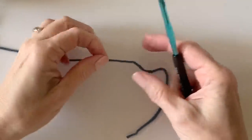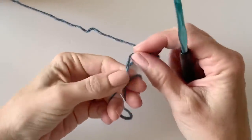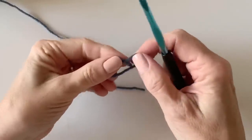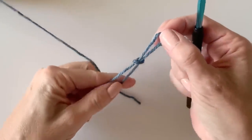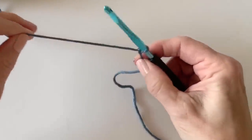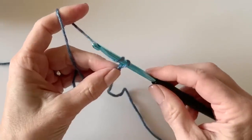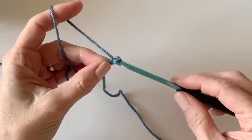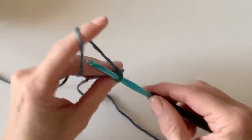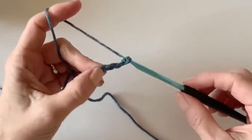The pattern repeat for this blanket is 10 times any number plus 9, so that's why we're going to begin with 29 chains. I'm simply making a slipknot with the blue — you'll want to start with the blue color, or whatever color you end up choosing, and make a chain of 29.